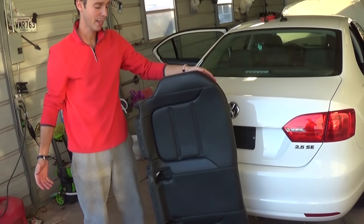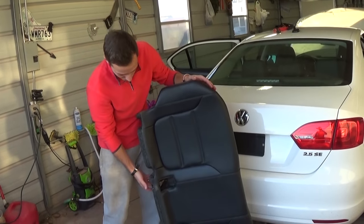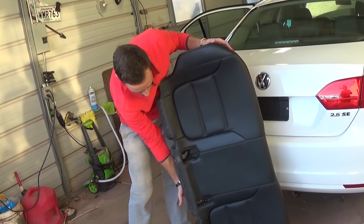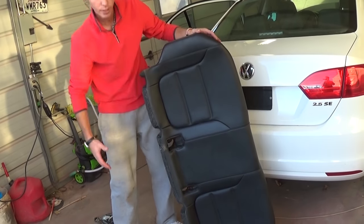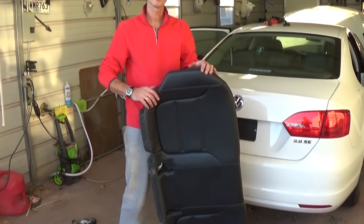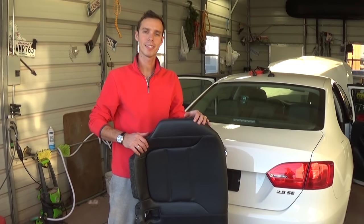To put it back, you store it the same way. Make sure you get the belt buckles through the holes — two on this side, one here — and just push it down really good. That's the whole procedure, guys. Thank you for watching, don't forget to subscribe, and see you next time.